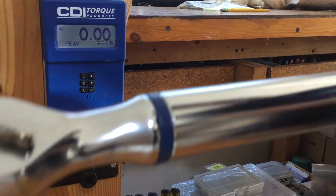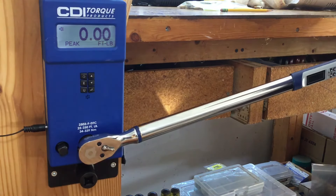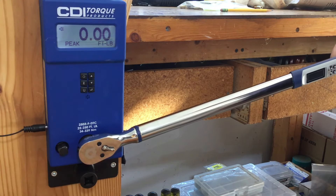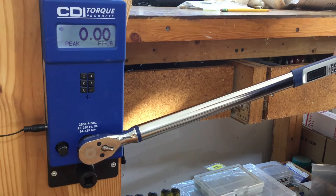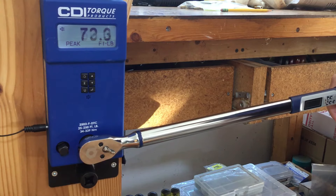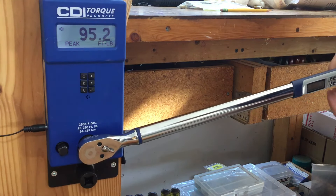So what I did was practice trying to get up to the torque range and stop just before it went red. To do that, I counted the beeps — when you get to five beeps in green, that's when it's time to let go. Let's see if I can get something going — 95.2.